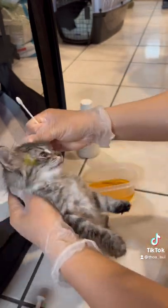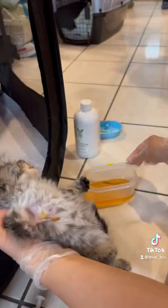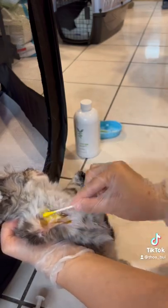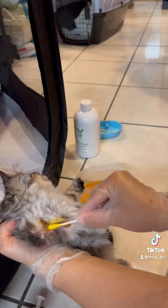The other kitten had lesions all over her head and on her shoulders. This kitten has lesions around her eyes, in her underarm, and on her stomach.